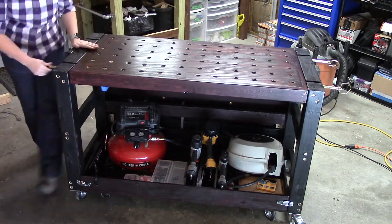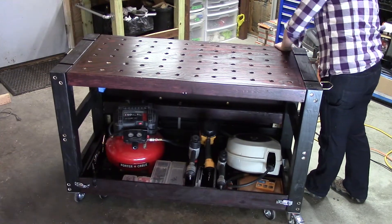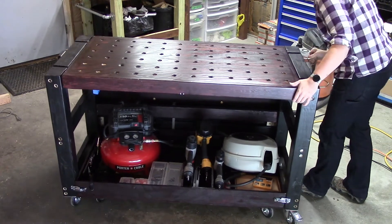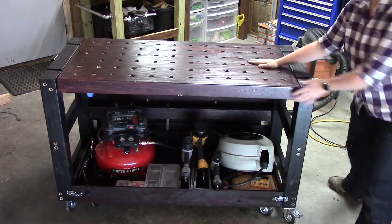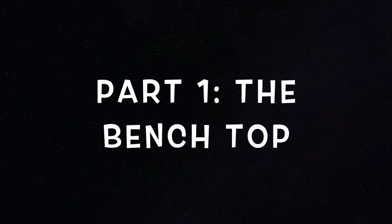Welcome to Carly Tackles. In this series I'm making a flippable, sturdy workbench with a flip-up side and removable drawer. To start the series, I'm going to walk you through how I made the top.